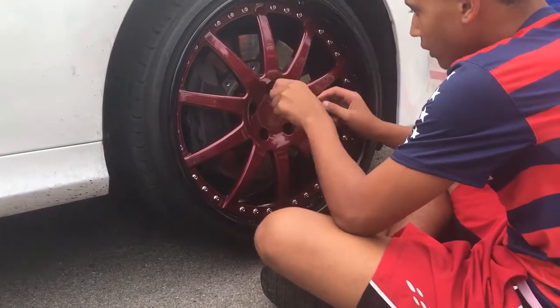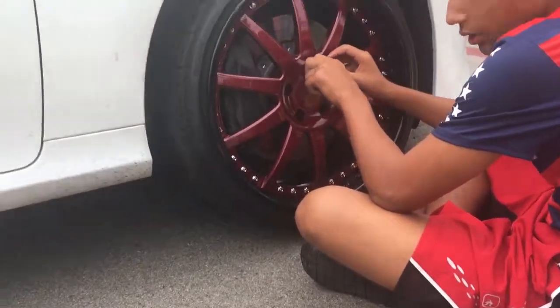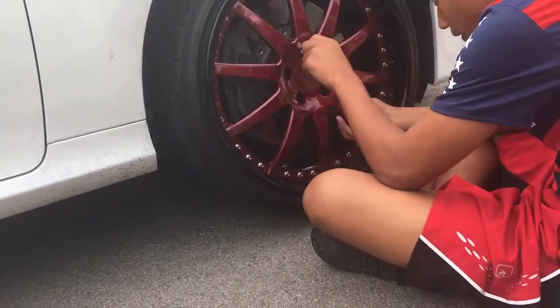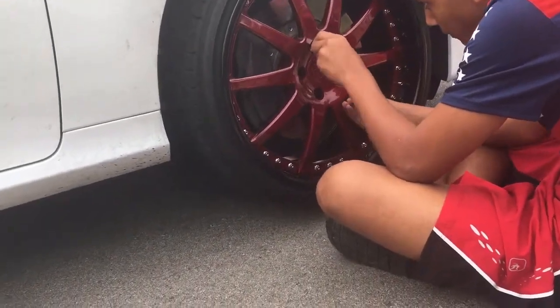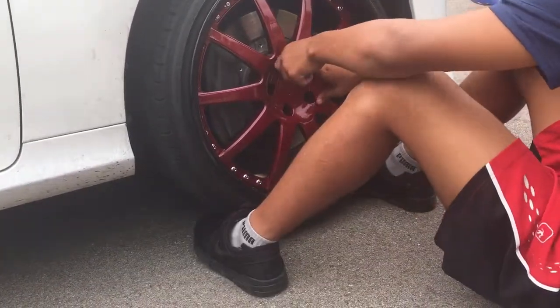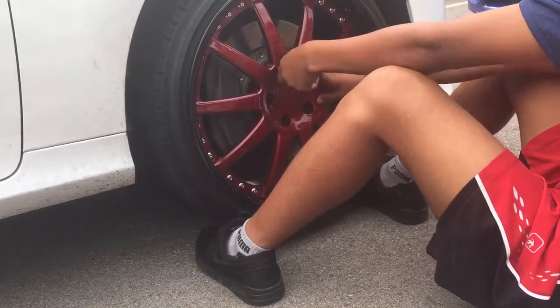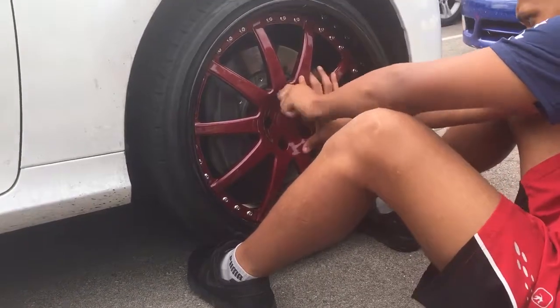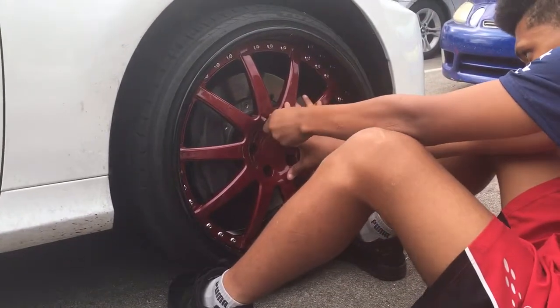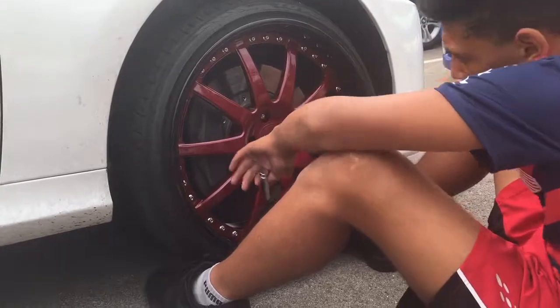Righty-tighty, lefty-loosey. Hey, you need to remember, adjust the wheel at the same time. The wheel can't just be hanging. There you go. Use your legs. Get your legs up underneath the wheel. Okay. You can't go anymore — put the next one in.